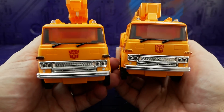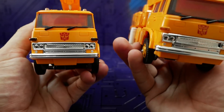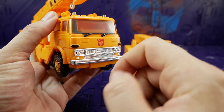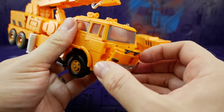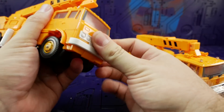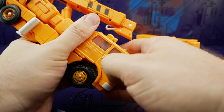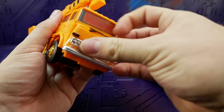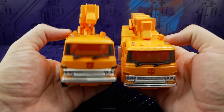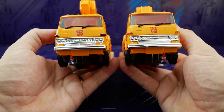Looking at the vehicle mode: the KO's indicators are transparent plastic but almost look black, whereas on the Takara official you've got orange indicators. The KO Autobot logo is crooked again, and on my KO the front plate just doesn't stay on at all — it comes straight off. The cartoon chest piece however tabs on super snugly. The siren lights on top: Takara has a black finish whereas the KO has just a smoky clear plastic. The Takara windows are slightly more frosted.